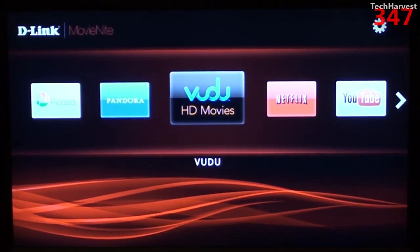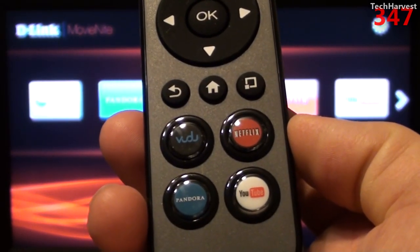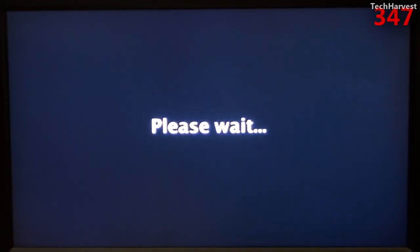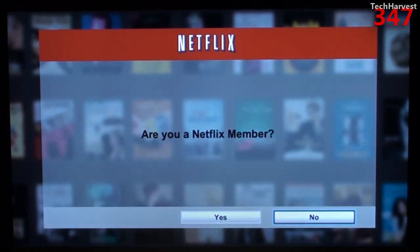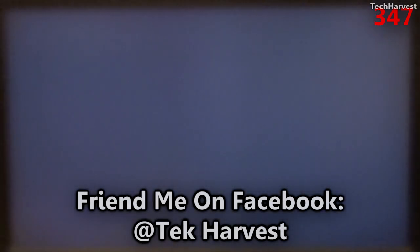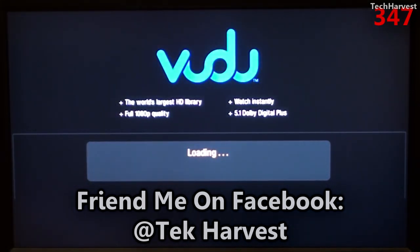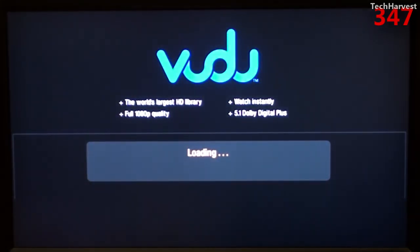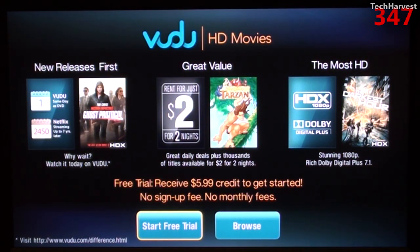One thing I really like about this device is that it has some dedicated buttons on the remote: a Vudu button, a Netflix button, a Pandora button, and a YouTube button. Let's hit the Netflix button — it launches straight into Netflix. From Netflix, I hit the Vudu button and it jumps straight into Vudu. That's a good way to avoid having to jump back to the home screen all the time.